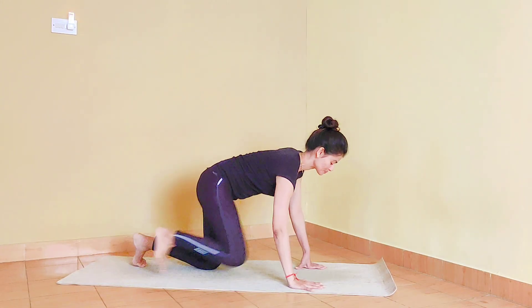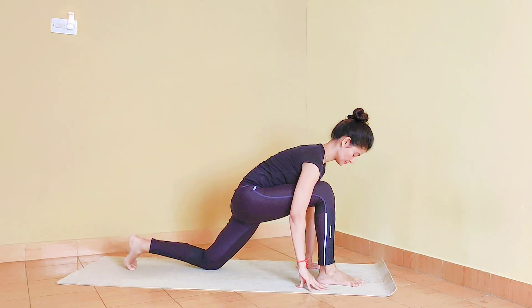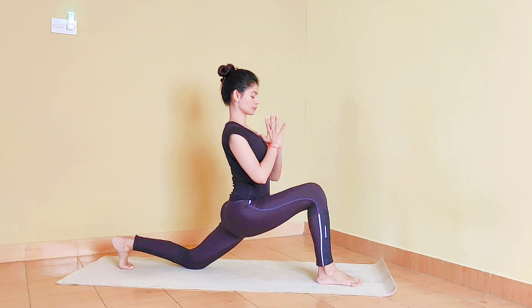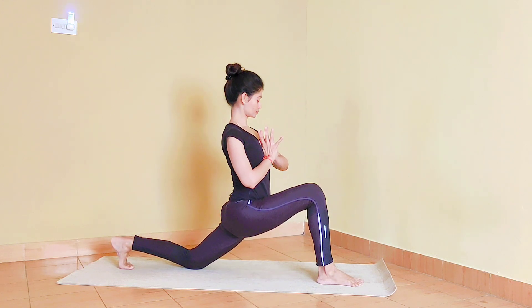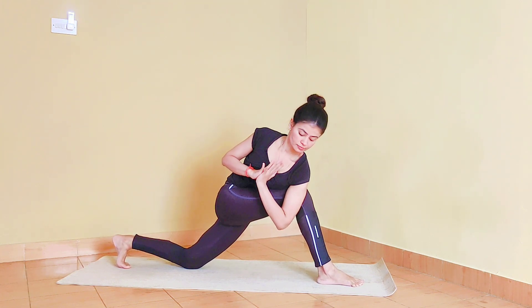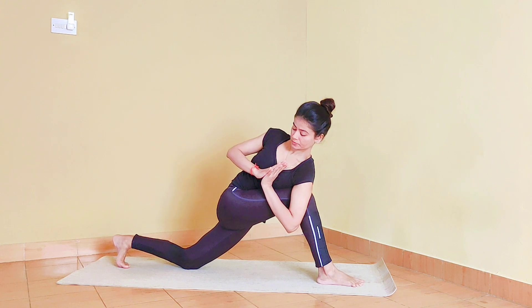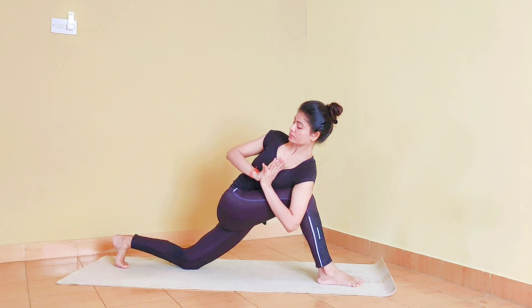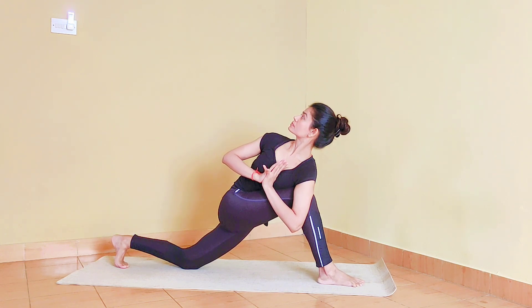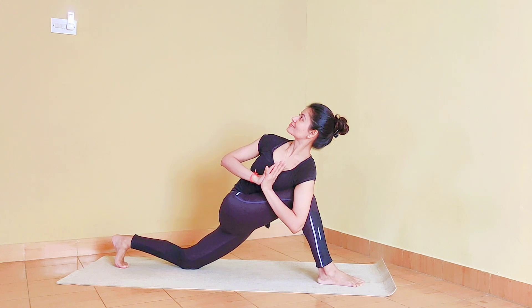For the next posture we are coming on all fours. Bring the right foot between the hands. Left toes we want to keep tucked in. Palms on the chest, exhale and bring the left elbow and shoulder outside the right knee. Keep that thumb on the middle of the chest and continue twisting the spine. Looking up if the neck feels alright. Keep the navel tight and let's focus on the breath.